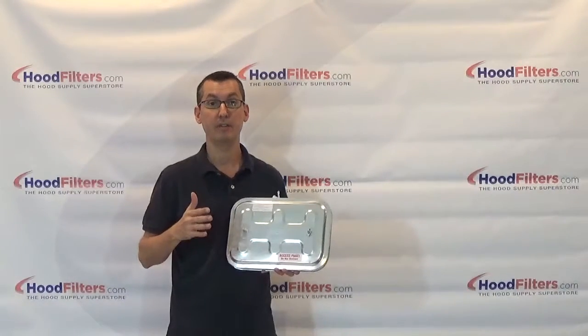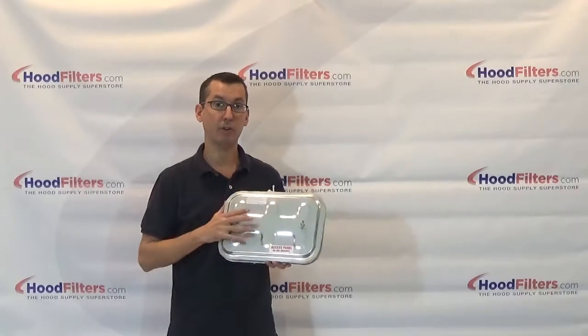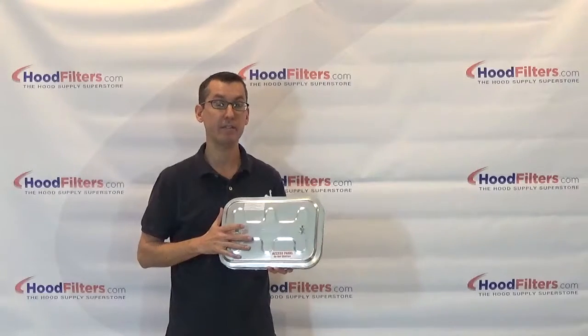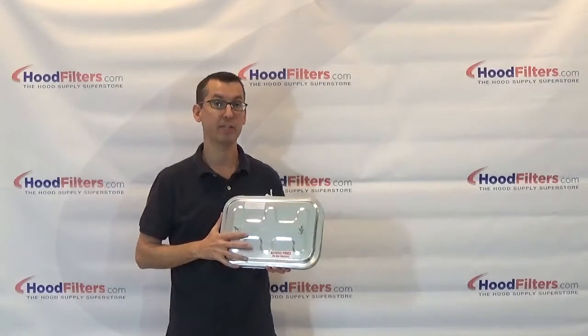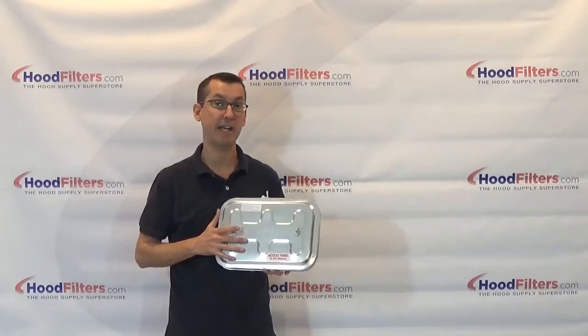Again, depending on what size door you pick, so keep that in mind when ordering. This is made for grease duct applications, rated to 2300 degrees, and comes in a variety of door sizes. This is the F2 Duct Mate Flat access door.